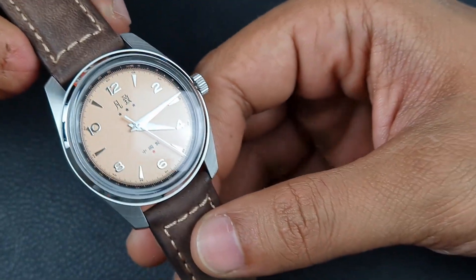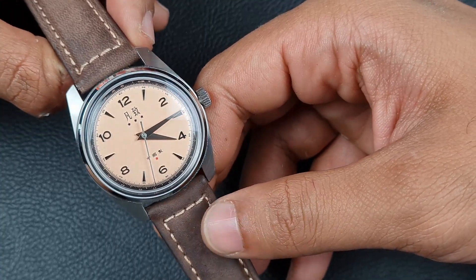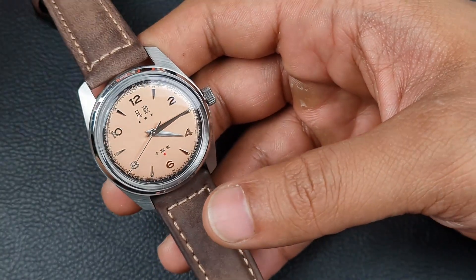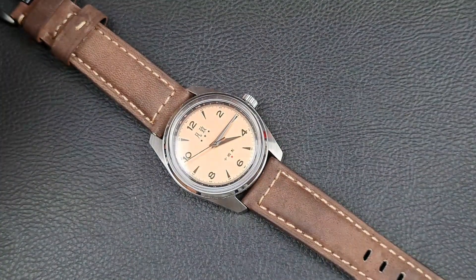It has been a pleasure wearing this watch — something that's going to stay with me for a while. I think this absolutely should be as popular as something like the Escapement Time watch. Perfect dimensions, fits really well on the wrist, which I'll show you now — let me put it on the black silicon strap for a wrist shot.